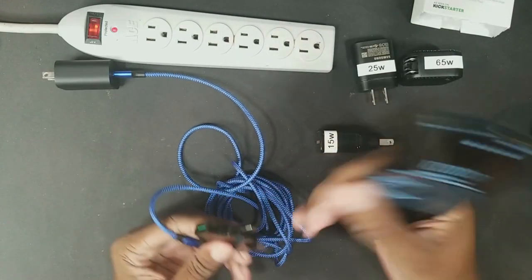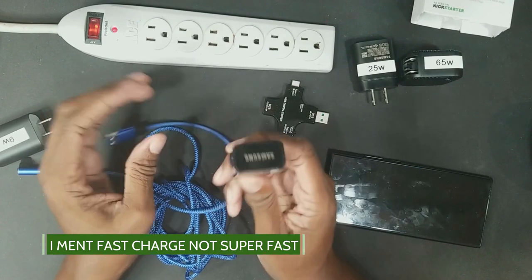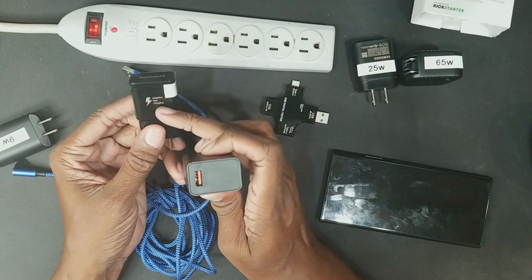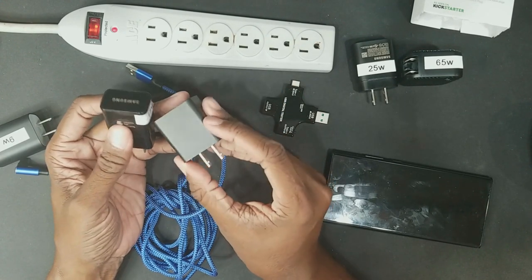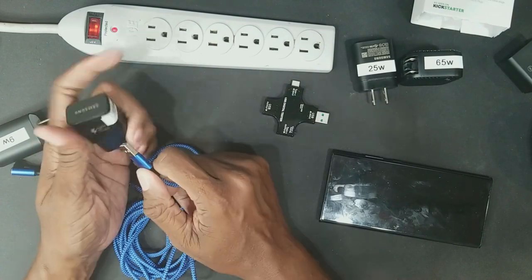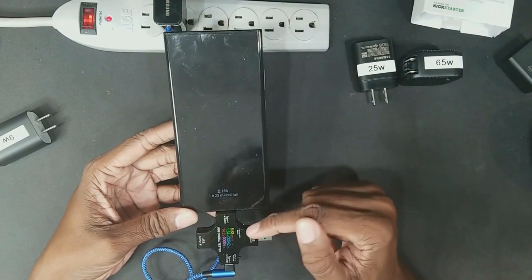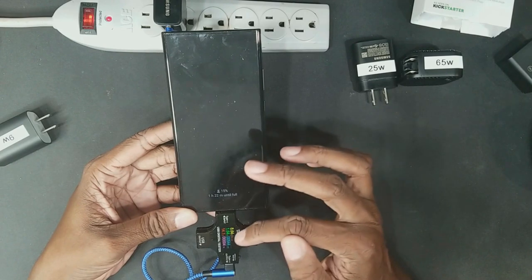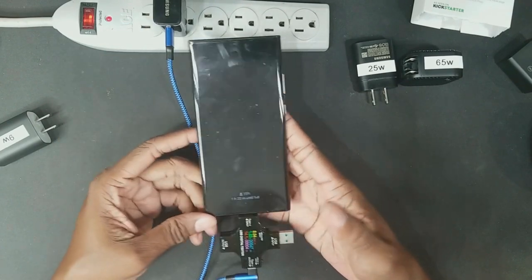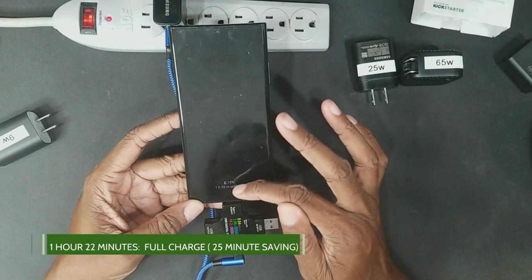Now let's go with the 15 watt super fast adapter — also called adaptive fast charge or Qualcomm 3.0, essentially the same thing. Go by the watts, don't worry about the names. This has a maximum of 15 watts and it shows 'fast charging' because it's pulling more. The reading is 8.64 volts at 1.64 amps, which comes out to 14.4 watts. We went from one hour 47 minutes down to one hour and 22 minutes — that's pretty decent.